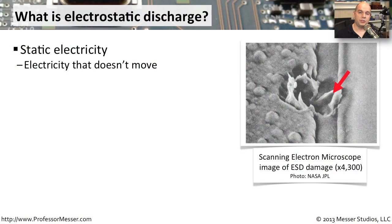When we're using electricity, we're so used to plugging into a power source and having that electricity move through a device. It completes a circuit, it's able to power our equipment, and it's constantly in motion. But static electricity doesn't work that way — static electricity doesn't move at all.